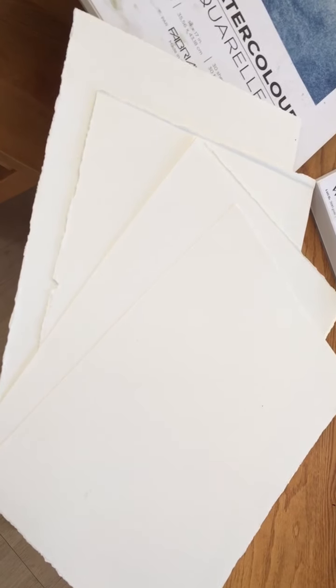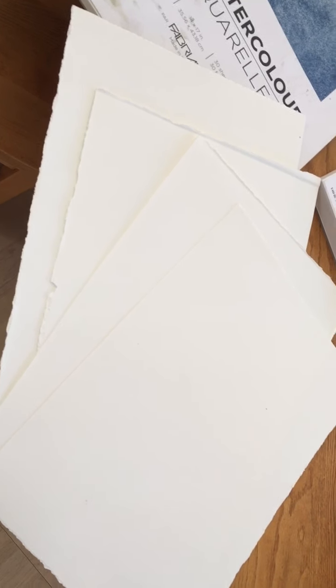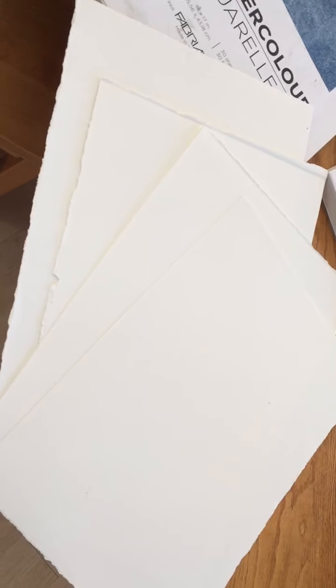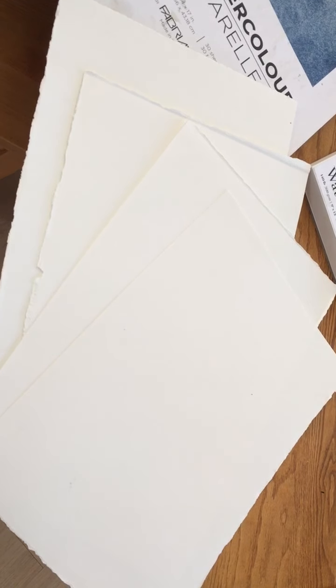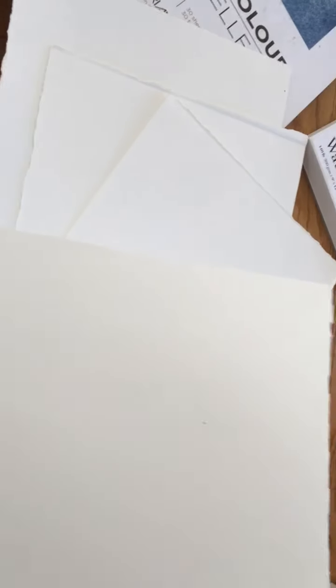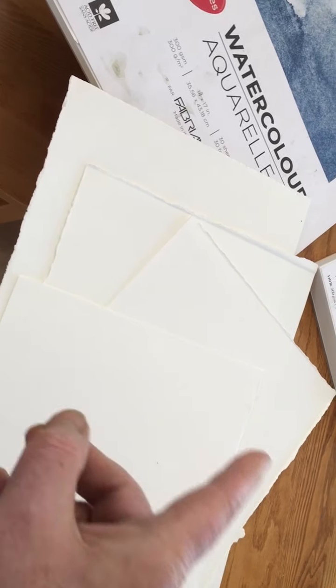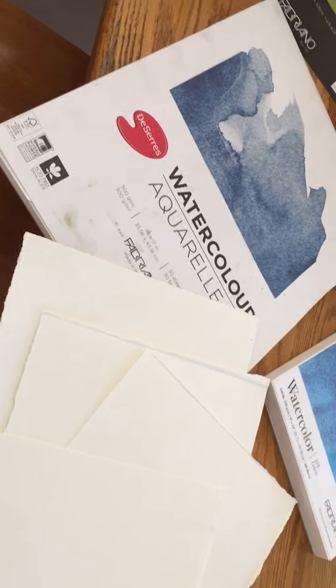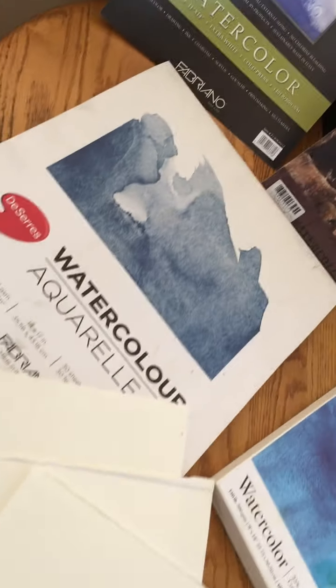Here's an example of some sheets I've ripped down from a large single sheet of watercolor paper into quarter sheets. If this were the Artistico grade — 100% cotton — it would have a watermark on the side edge that says Fabriano. That's one of the features you have to watch for in watercolor paper.